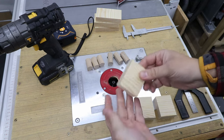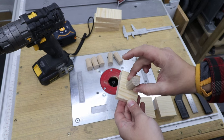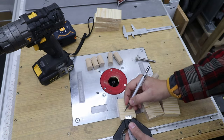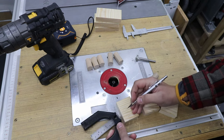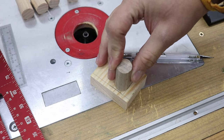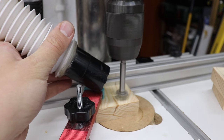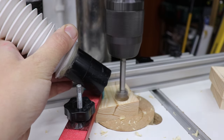Now we need to establish the position of the dowels in the six-by-five centimeter blocks. We don't want them in the middle — we want them offset to one side. That gives us different clamping distances on each side: on the five-centimeter side the distance will be one centimeter, and on the six-centimeter side it's going to be five millimeters. Mark the center of the dowel, and that's where we pre-drill. Using a 20-millimeter Forstner bit on the pillar drill, I'm drilling to a depth stop set at 15 millimeters — not going all the way through.